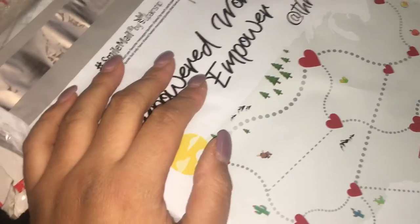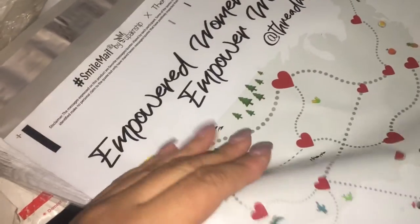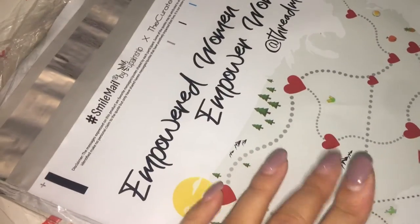I want to keep you guys updated because I'm going to try to share as much as I can. That way, when you're looking for these kinds of things, it doesn't take you as long as it took me. Thanks for watching, bye.